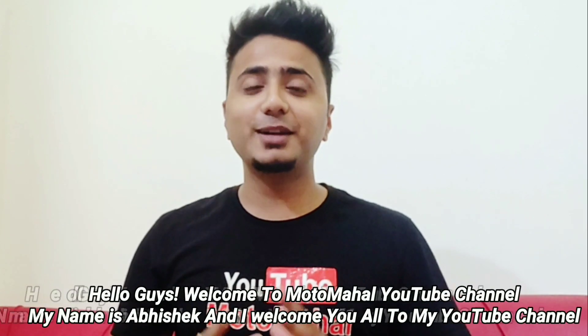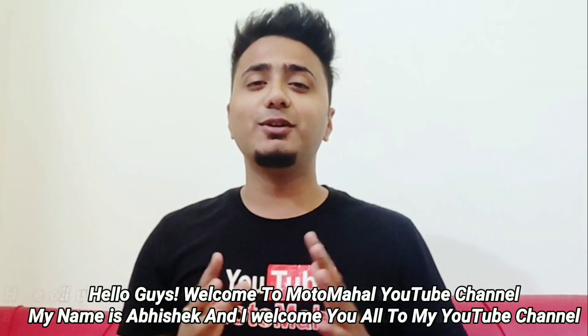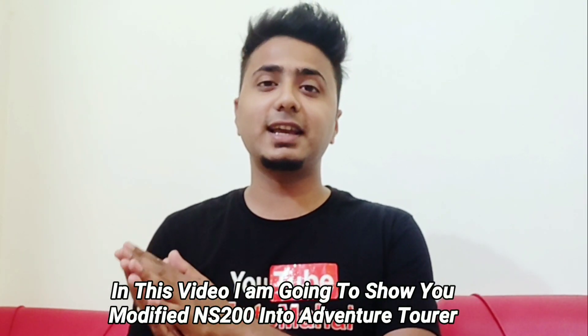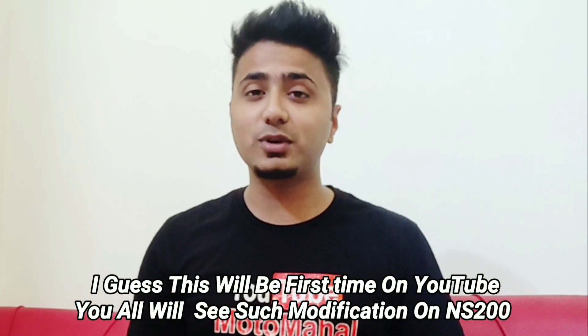Hello guys, welcome to Motor Mohali Deep channel. My name is Apsheek. In this video I will show you a modified NS200 which is completely modified as an adventure tourer. You will see it as an adventure tourer, and maybe you have not seen this type of modified NS200 before.